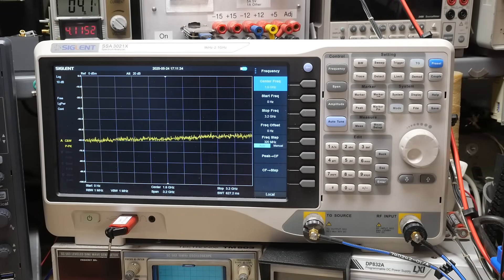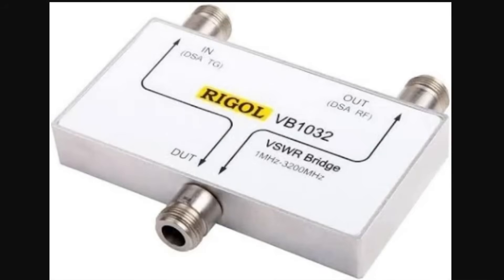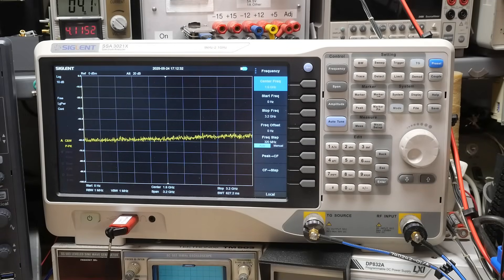We're going to be talking about the spectrum analyzer today and we're going to be using it in a strange way. If you have one of these Siglent spectrum analyzers — this particular one is an SSA3021X, hacked up to 3.2 gigahertz — they sell models with VNA functions, but this standard model has a return loss bridge accessory that costs about $500 or $600. I'm going to show you a way to do the same thing on the cheap.